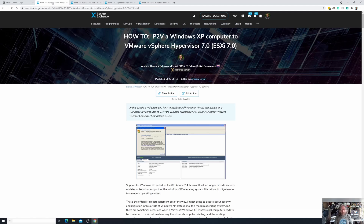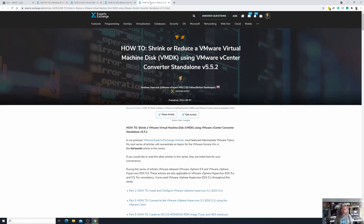In the next half hour I'm going to show you how we can do a V2V — a virtual to virtual conversion. We're going to use the virtual machine we created in part 14, where we shrunk the hard disk from 111GB down to 90GB. We're also going to change the size of that virtual machine from 90GB right down to 30GB.